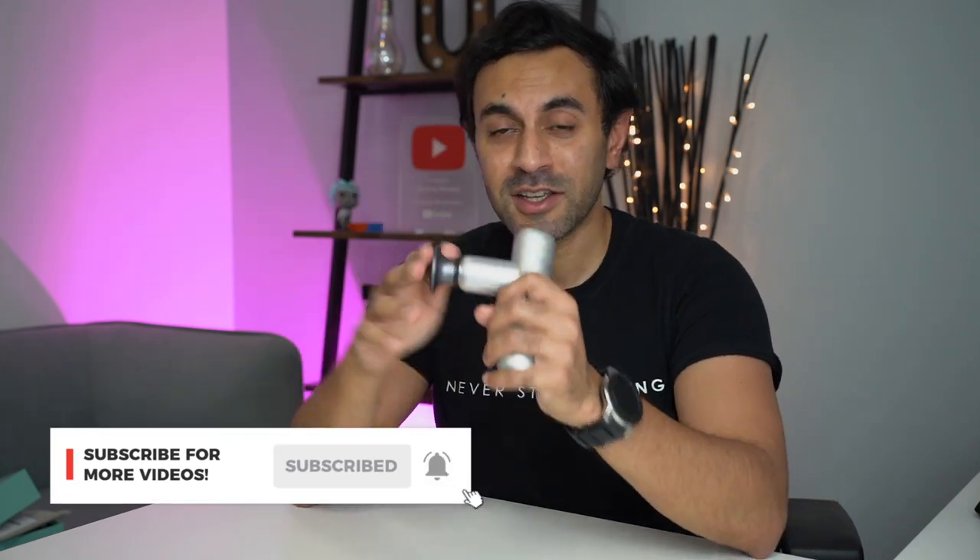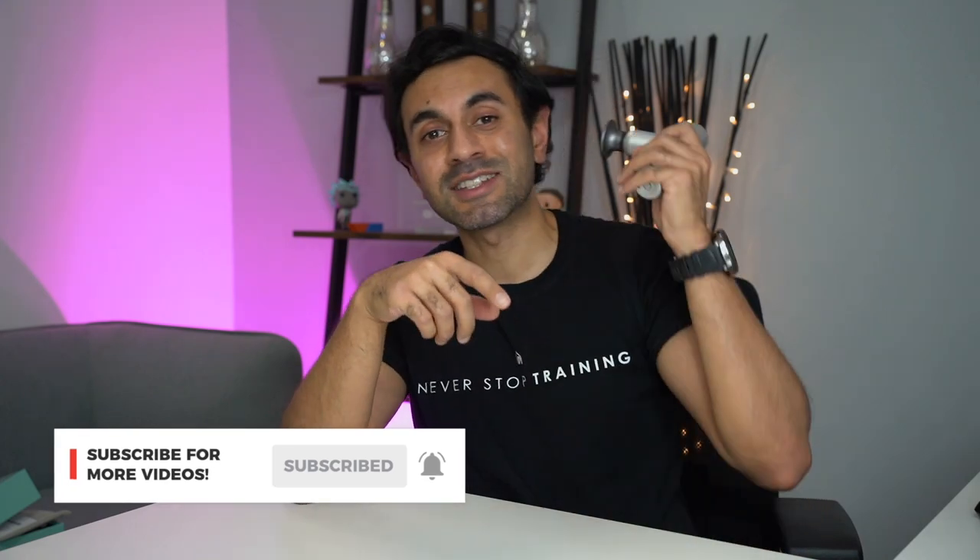Fayotek have done an excellent job getting into the massage gun game. This is their first product of this type. Check the link out down below — it's on Kickstarter and they have various different purchase options for this or the pro model, and it comes in a very nice carry case. Check out all the links and the pricing information. If there's anything else you want to know, drop a comment below. Big shout out to Fayotek for sending me this as their prototype — it starts shipping in December and it will be the perfect Christmas present for all you fitness enthusiasts out there. Hope you liked this video, catch you guys next time, take care.